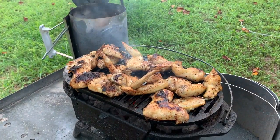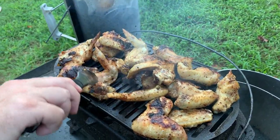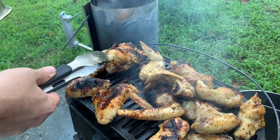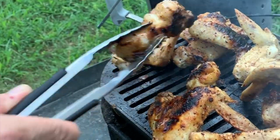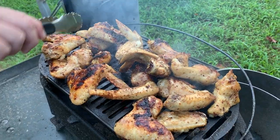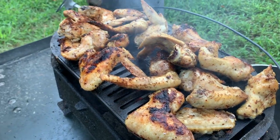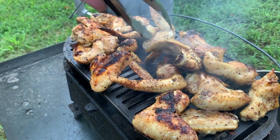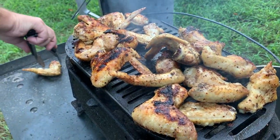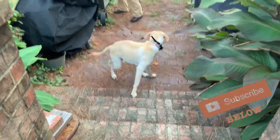I didn't record the first flip — just know they've been flipped once already. I usually do this in intervals of about 10 to 15 minutes. You've got to monitor this closely to prevent flare-ups. Your goal is to achieve about 190 degrees — that's when the meat pulls off perfectly off the bone and you get that good flavor.